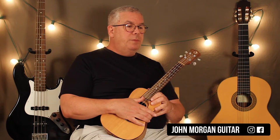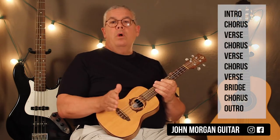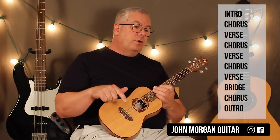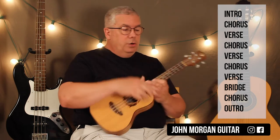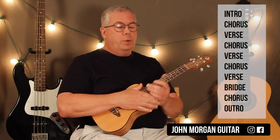Those are the two big sections in the song. Here's the form: you've got your intro, then the chorus is when she sings, the verse is him, chorus is her, verse is him, chorus is her, verse is him — and then you have a bridge. We're back to her, and she's singing the whoa, whoa part.